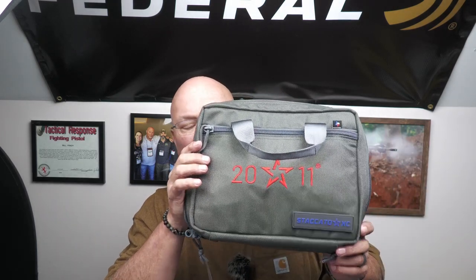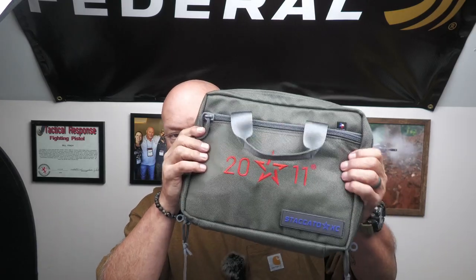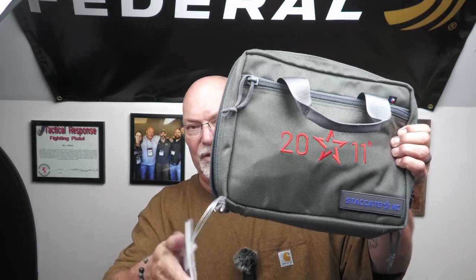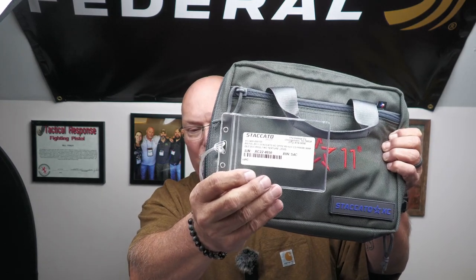Each gun comes in its own bag — this one has the Staccato XC patch on it — and it has all of the pertinent information regarding the gun attached to it. It is quite the little package. It also comes with a package of stuff about the Dawson Precision sight system, which is installed along with the optics-ready plate.